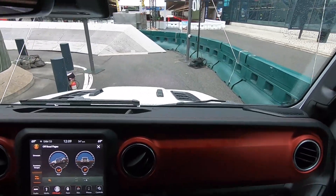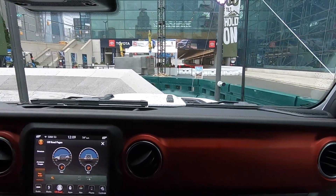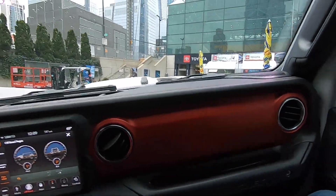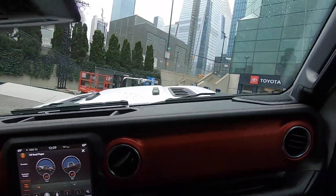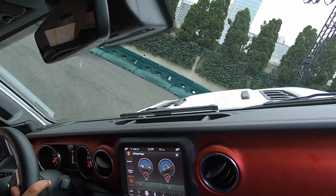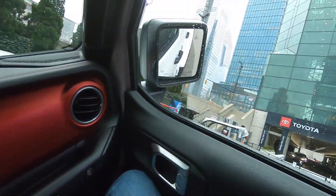We'll get ready to head over to articulation. Now we're going to put two wheels up high and two wheels down low as we articulate our suspension on this 30-degree tilt.